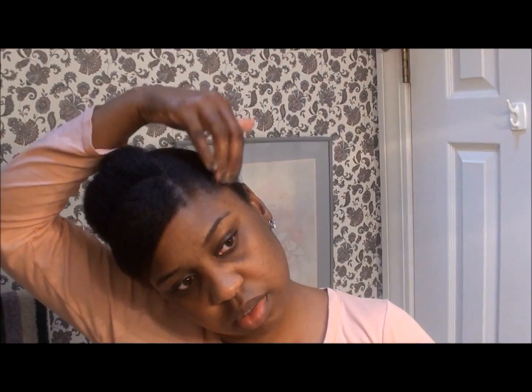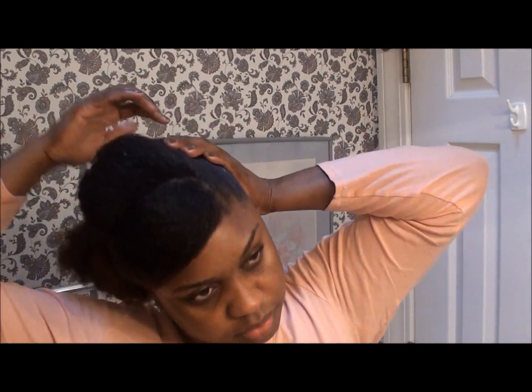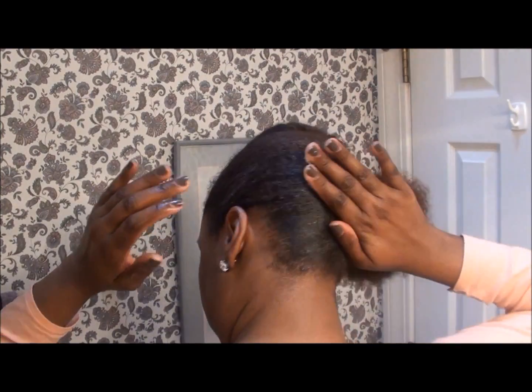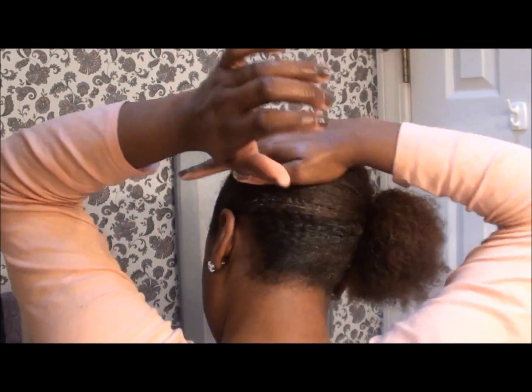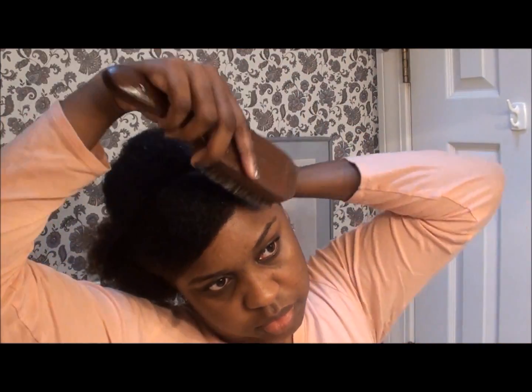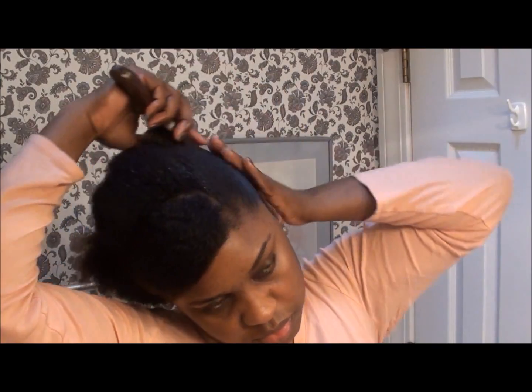Taking some gel on the edges to get those nice and smooth. The key to this style is the sleekness of it, so I would advise some gel. If Eco Styler is too hard for you, I would definitely use an aloe vera gel and then set it with your scarf, which I'm getting ready to do in just a minute. I'm taking the brush now and smoothing the hair so it can be as sleek as possible.